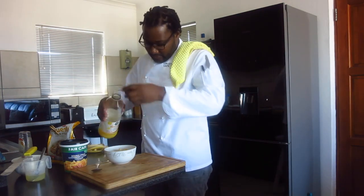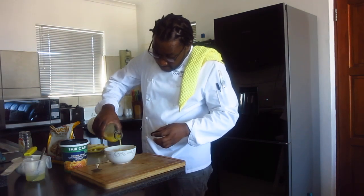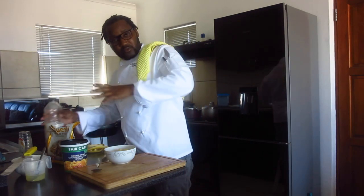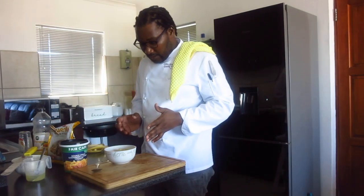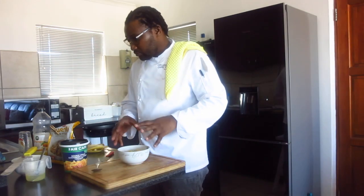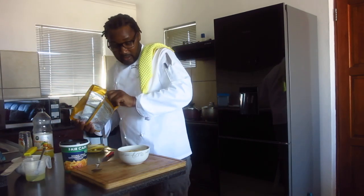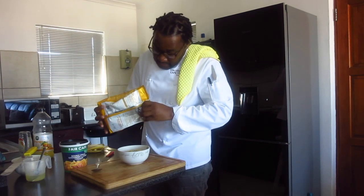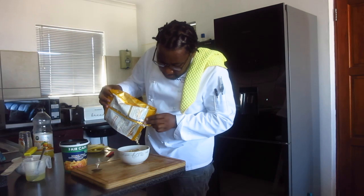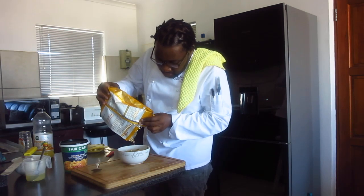This is 100% orange juice, just to make your fruits not so dry. And this is the muesli — the Swiss muesli.